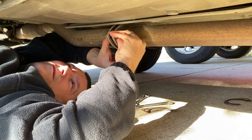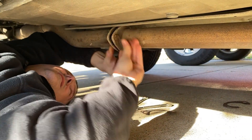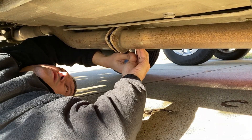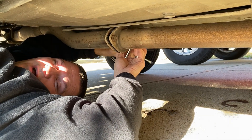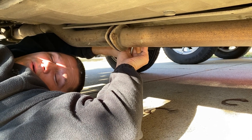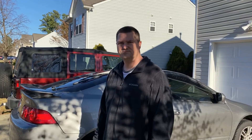Alright, there we go. Let's get this tightened down now. After I do this one I'm just gonna fast forward because the other one's about the same, and then we will start it up and see how she sounds. We just got the other gasket installed — both gaskets are in — so I'm gonna let down the car and we're gonna start it up and see how it sounds.